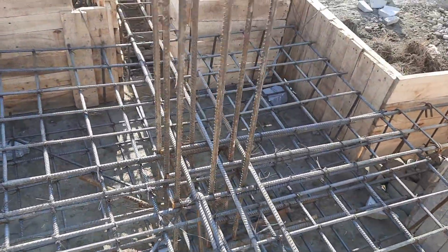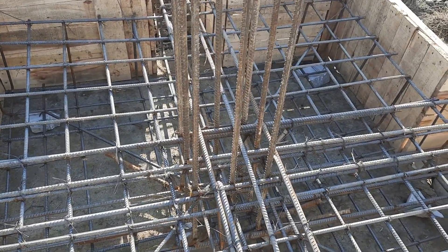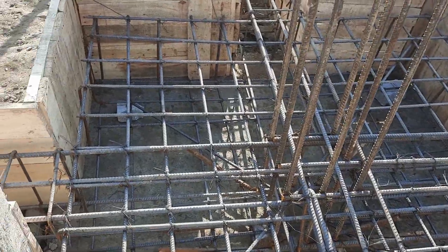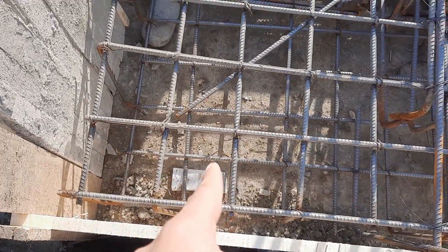The column size is 18 by 18 inches with concrete cover, using eight numbers of steel rods with a diameter of 20mm, as you can see here.